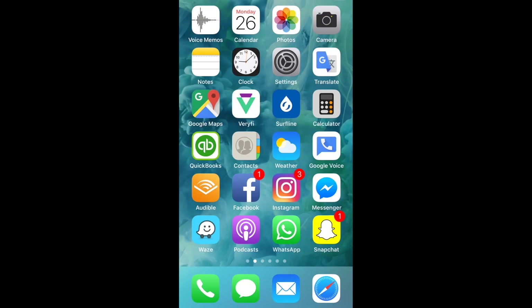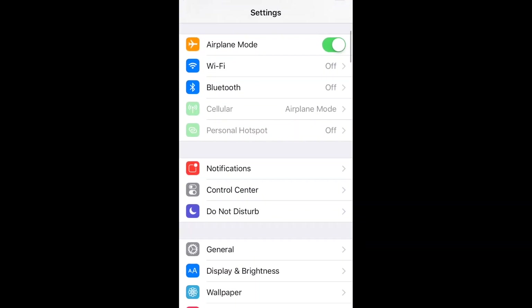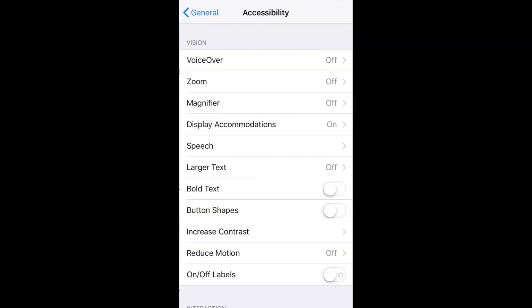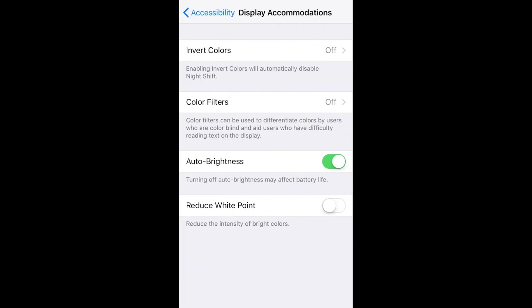So here we are on the homepage. We're gonna go to Settings, then scroll down to General, then to Accessibility down here at the bottom. Now we go to Display Accommodations, and Color Filters.